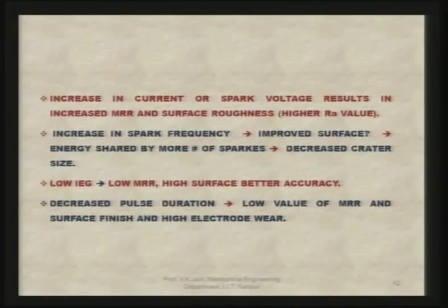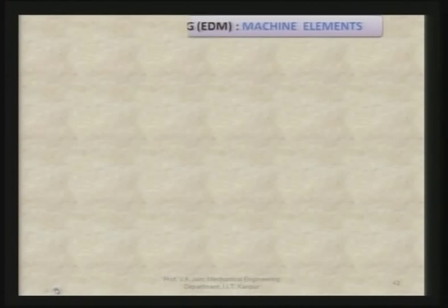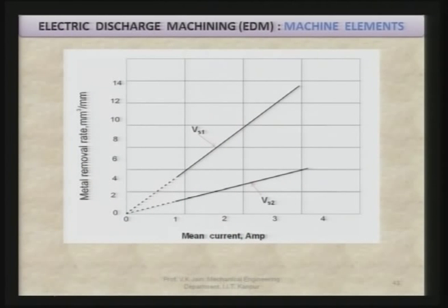What happens due to low inter-electrode gap is that the breakdown voltage reduces, energy per spark reduces, crater size reduces, and you get better surface finish and better accuracy. Decreased pulse duration leads to low MRR, low surface finish, and high electrode wear. As seen in the figure, as current increases, MRR is also increasing. VS1 is larger than VS2, and at higher voltage there is higher energy per spark, hence higher MRR but also higher crater size, meaning poorer surface finish. At lower voltage, MRR is lower and surface finish is better.